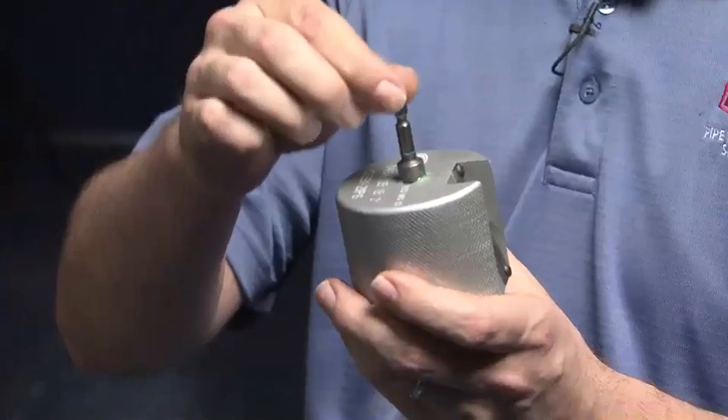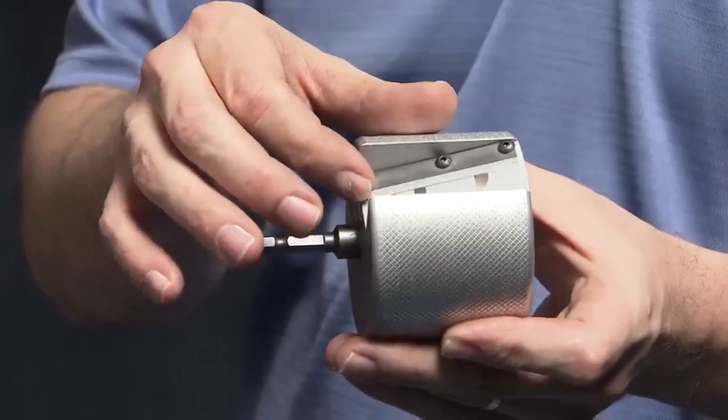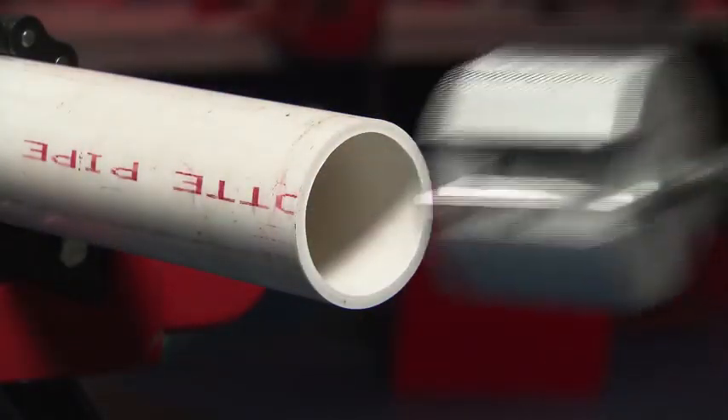The Reed power chamfer tool features a quarter inch hex shaft for easy insertion into most drills. It also features a replaceable blade. The blade is positioned on a 15 degree angle for precision chamfering and deburring.